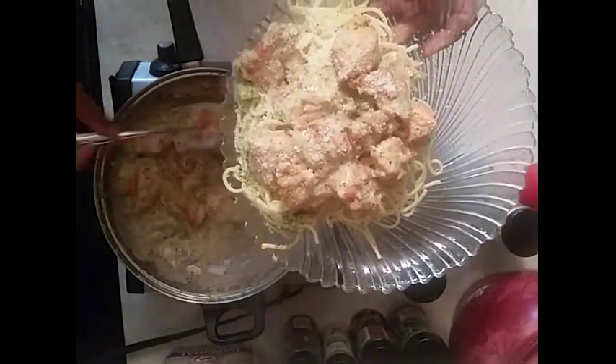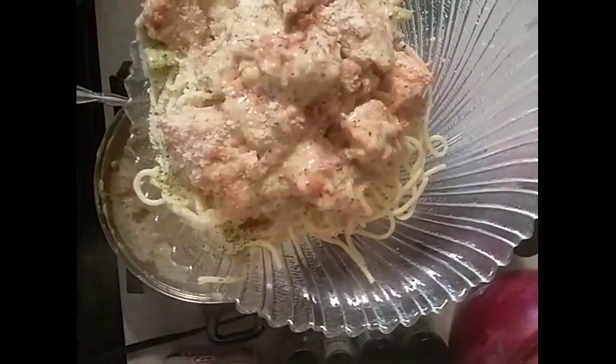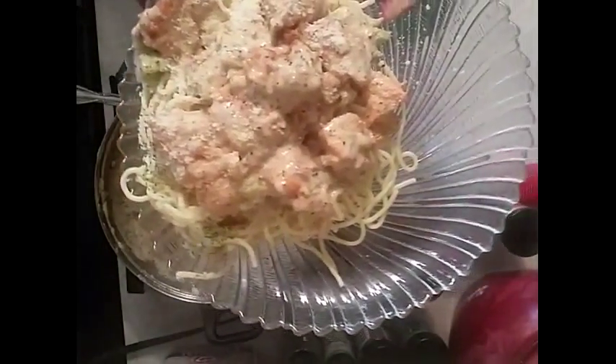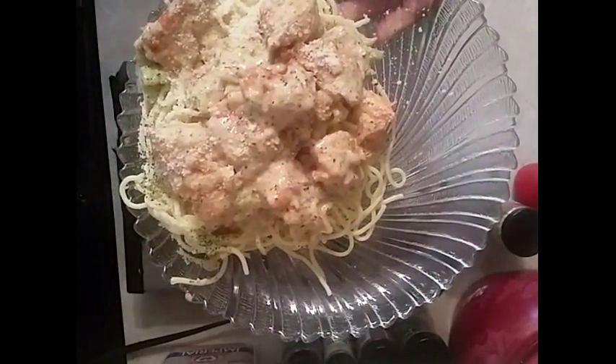This is my version of chicken Alfredo. This is Sandra — I want to tell you happy eating, and I hope you try this simple recipe. This recipe is so simple, I'm telling you, you will love it. Happy eating, and thank you for coming to my channel.